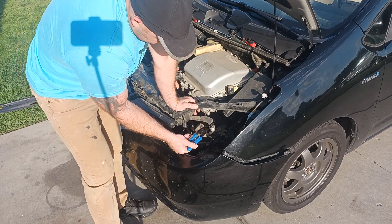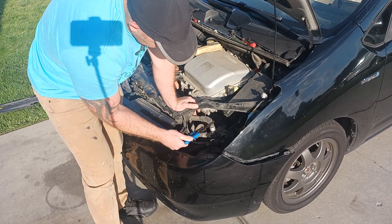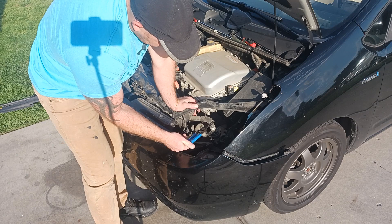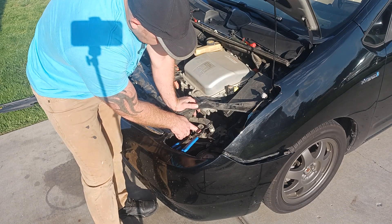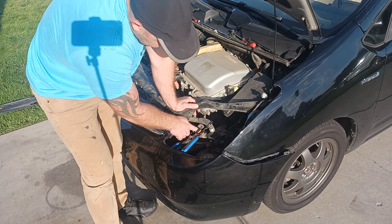I bought these hose clamps probably 10 years ago — very handy to have. I recommend them, as they will pinch off the hoses so when you do remove the clips, you won't lose as much coolant as you would without them.